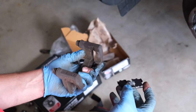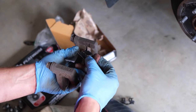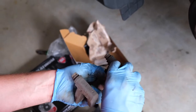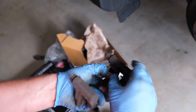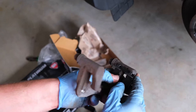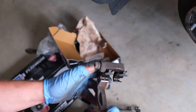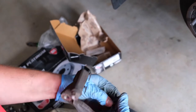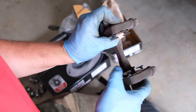Once you've done that, you can go ahead and reinstall. To reinstall these, you'll see that it has a little tab right here, and this tab sits up in this cavity. So we'll just press this in to its cavity — it requires a little bit of massaging. It'll be a nice firm fit once it's installed properly and it won't fall out, so that's how you know you've got it on there correctly. This side is a little bit looser, but once you put the pads on, you'll be fine.